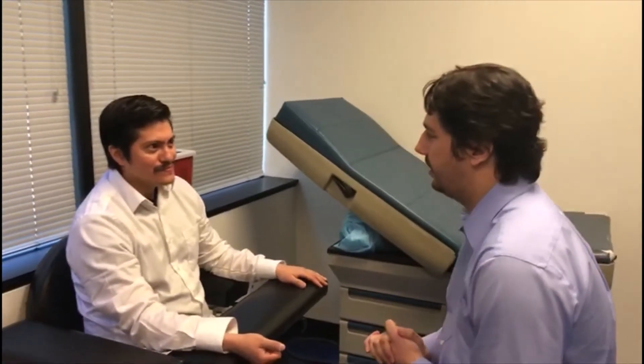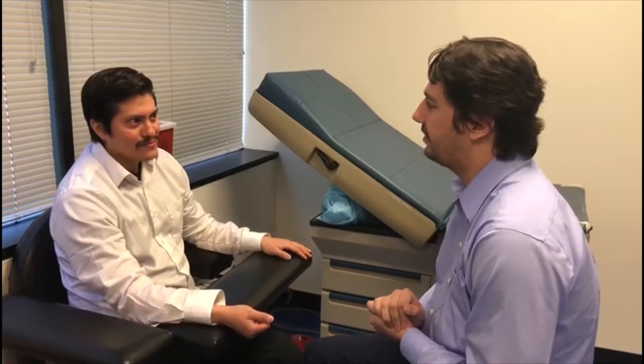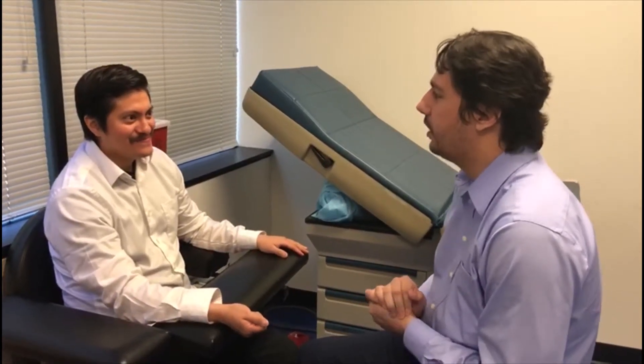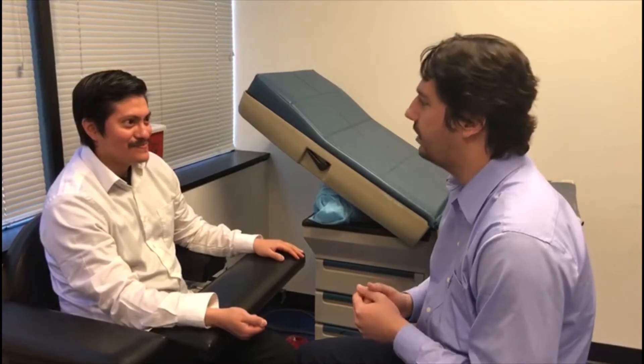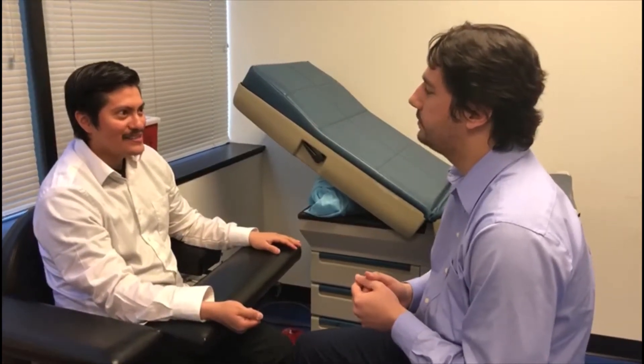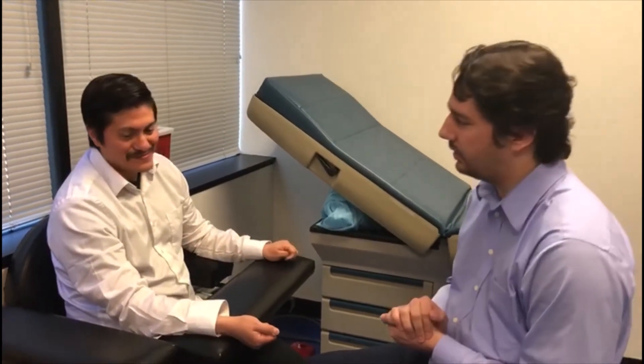I'm Alex, the head phlebotomist here. The doctor has ordered a few tests. May I get your first and last name please? Denver Vasquez. Can you please spell that out for me? D-e-n-d-e-r. The last name? V-a-s-q-u-e-z. And your date of birth? January 1, 1985. I would be cross-referencing with the requisition form, making sure it checks out and that it's the right patient — because the wrong test on the wrong patient could greatly alter not just his results but somebody else's.